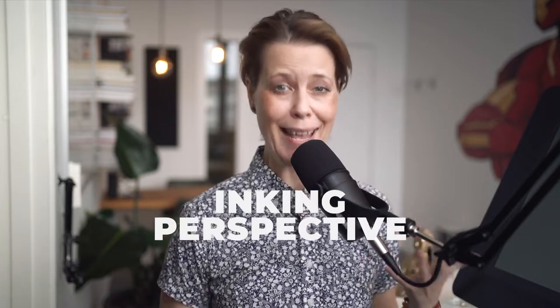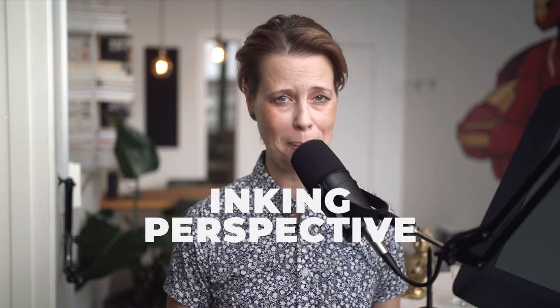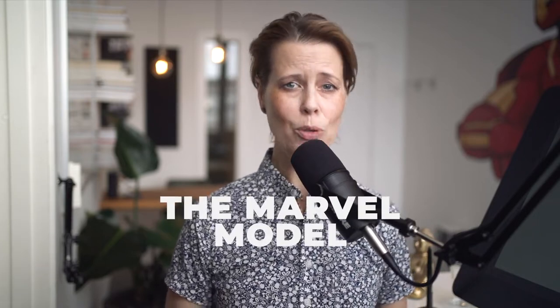That means that the penciler is excellent at doing great sketches, but they're not necessarily good at doing the inking. Personally, my forte is inking, and I'm also very good at doing complex backgrounds with great perspectives. At my company, we use the Marvel model.